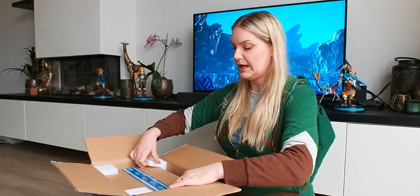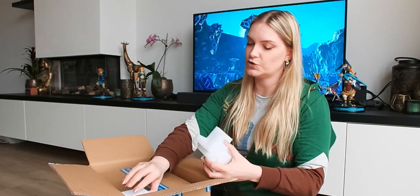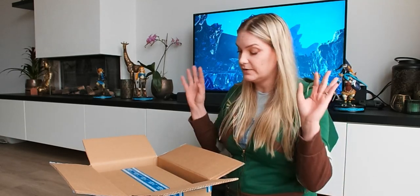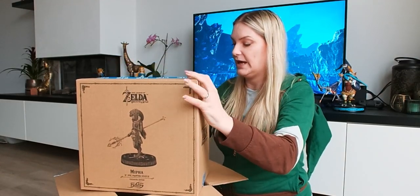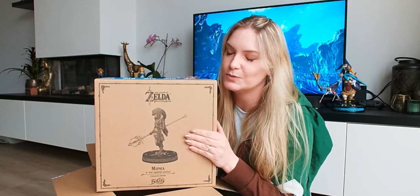Let's remove these padding pieces. Don't throw them away because if you want to store your package later or if you want to sell it later — though I don't advise it because it's a really cool statue — you really want to have those. And there we have the box with the figurine inside.